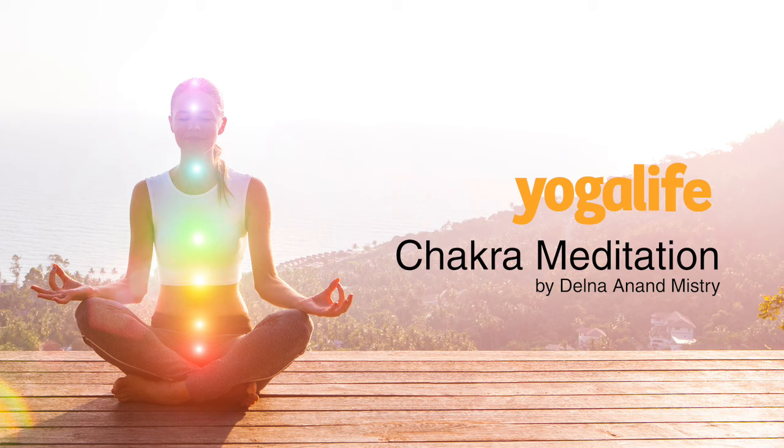And now your whole body is in perfect balance, in perfect harmony, and in perfect acceptance of who you are. Allow this energy to bathe your body, your mind, your emotions and your spirit. And take whatever you need.